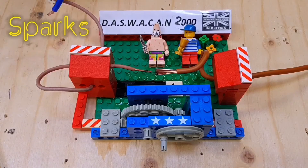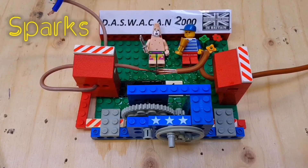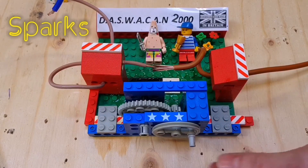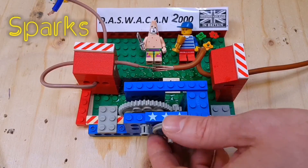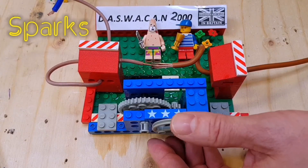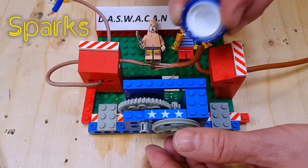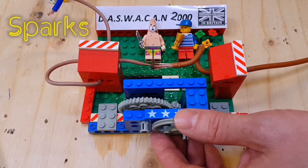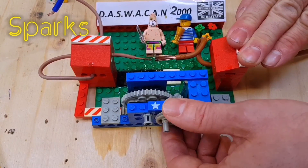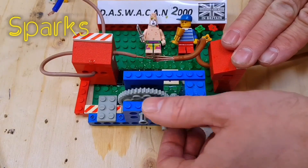It's enough of an arc to cause a massive fire, but not quite enough to cause the arc fault detection device to operate. Makes for a good indoor firework, but not the best demonstration.